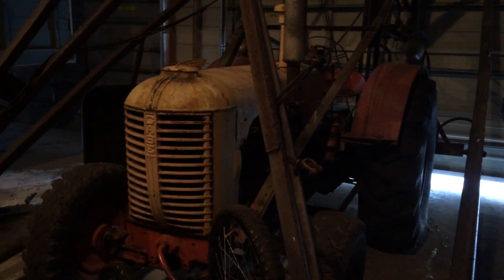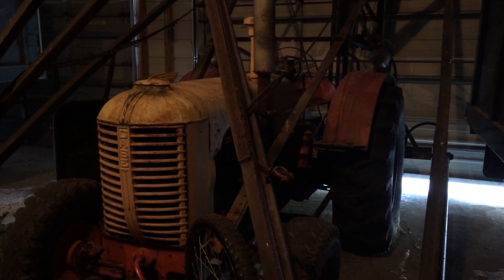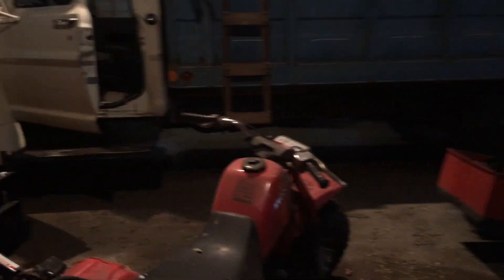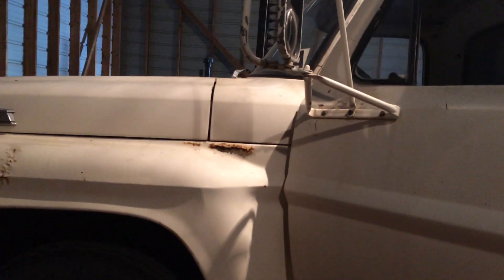We got a Case tractor here — I couldn't figure out a number on this, but it's the farm hand — and it was good to minus 45. Over here we have the Ford 600 truck we're hauling grain with. I guess this is a two-ton truck; that checked to minus 45.